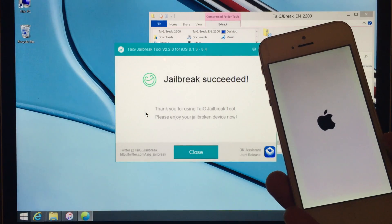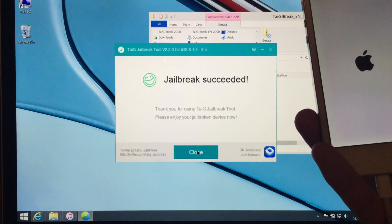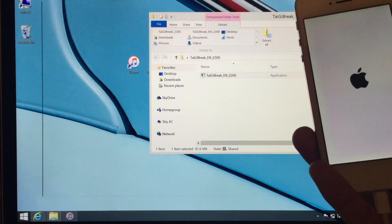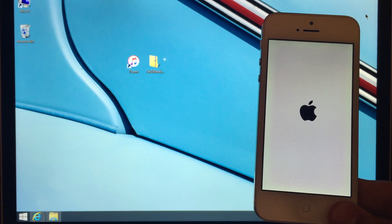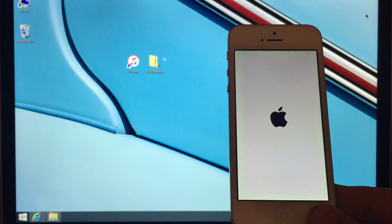Jailbreak succeeded! At this point you can press Close, go into iTunes, close out of iTunes, close out of Taiji, and unplug your device. So we're done with the PC-based part. The rest of the jailbreak process will be on the device itself — just give it a moment to reboot.